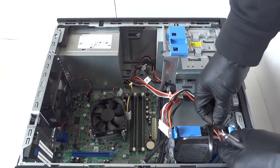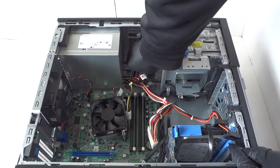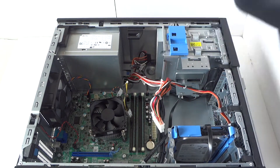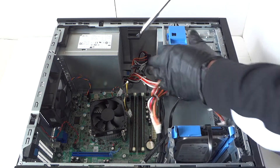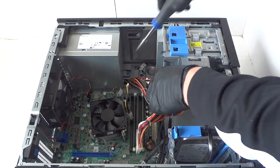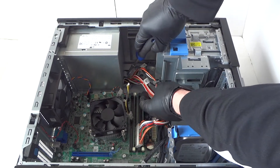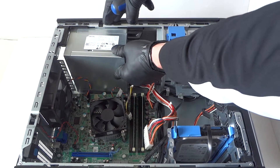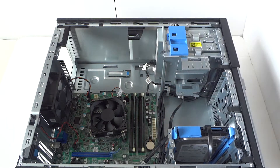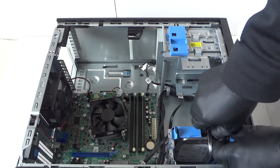Disconnect the SATA from the hard drive, optical drive, and power — and that's about it. Now there's a little secure clip right here; press with your screwdriver to release the lock and release the power supply. Press on it with the screwdriver, release it, and your power supply will come off.